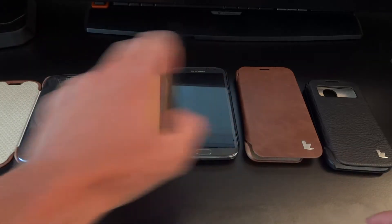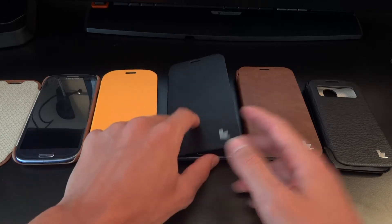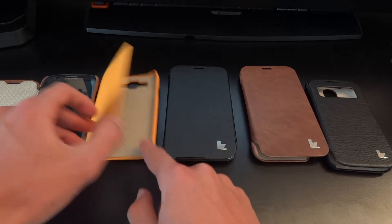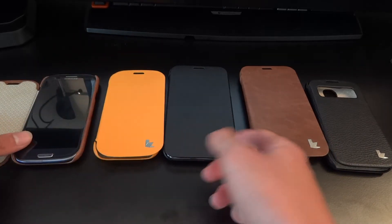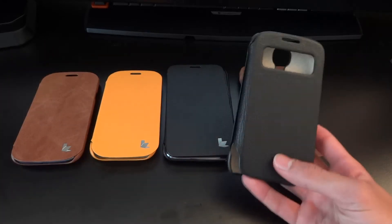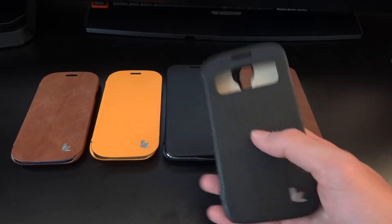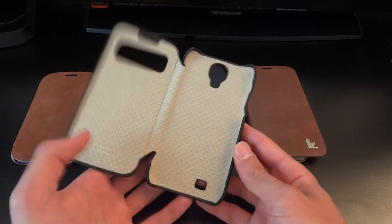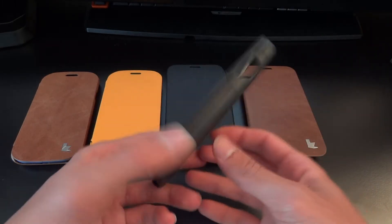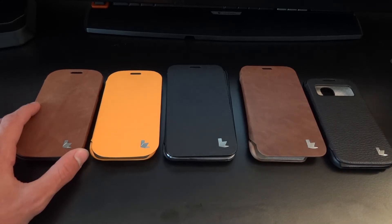Right in front of you, you've got an S3 over here and a Note 2 over here. These two cases — this one's for the S3 and this is for the Note 2 — are empty, but they are the same principle as the cases currently in use on the devices. This one is for the Galaxy S4, and I have tested it with a friend's Galaxy S4, so I have the case on its own over here.